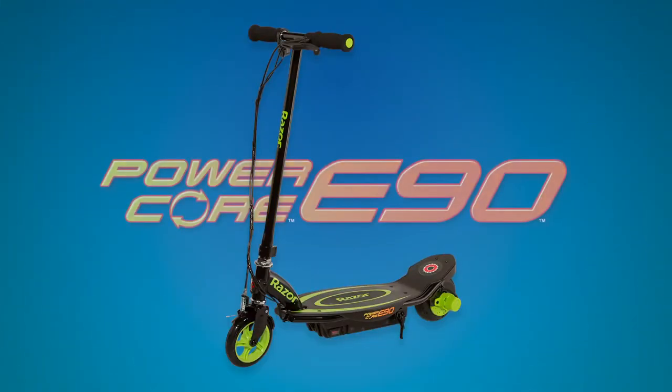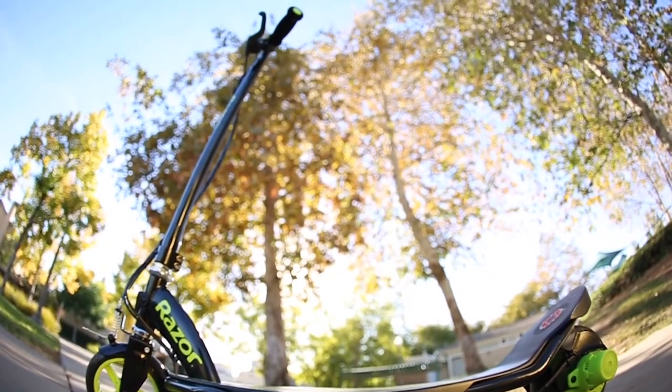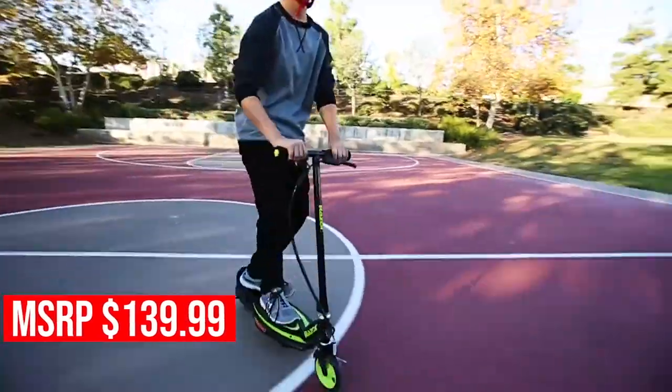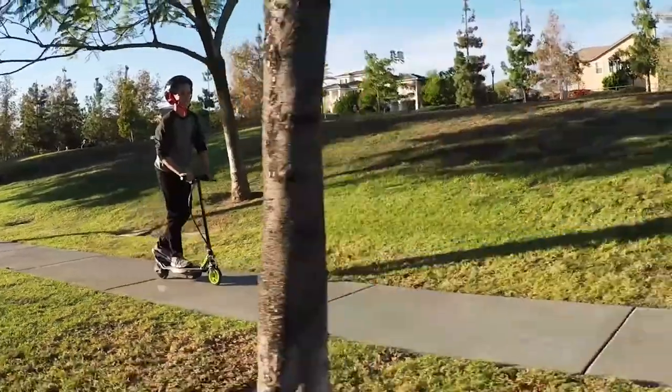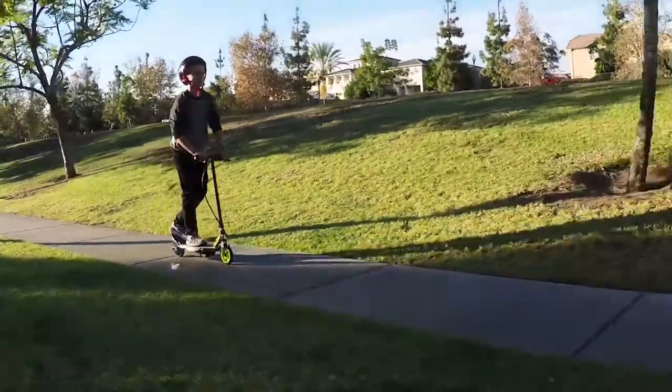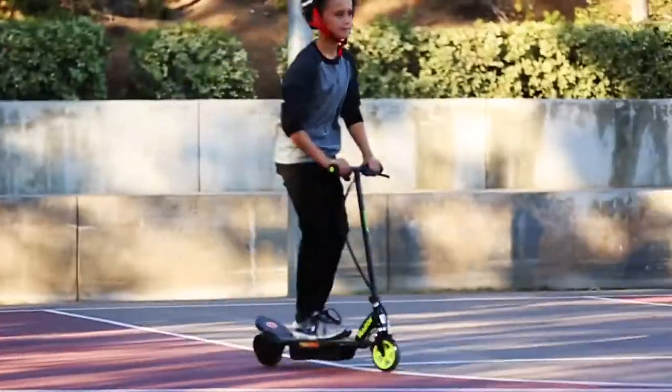The third scooter on our list and Razor's most popular electric scooter is the Powercore E90. With a top speed of 10 miles per hour and a continuous run time of 80 minutes, it's clear why the Powercore E90 has been a top choice for kids' electric scooter over the years. If you're looking for a reliable and fun electric scooter, the Powercore E90 is the right choice.